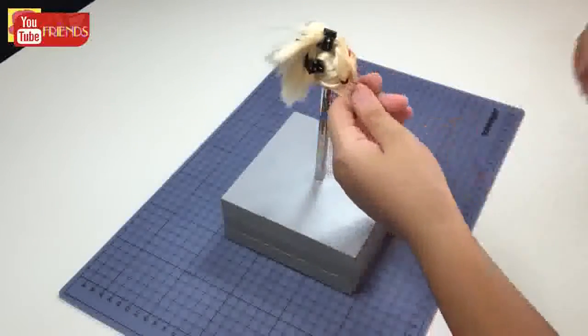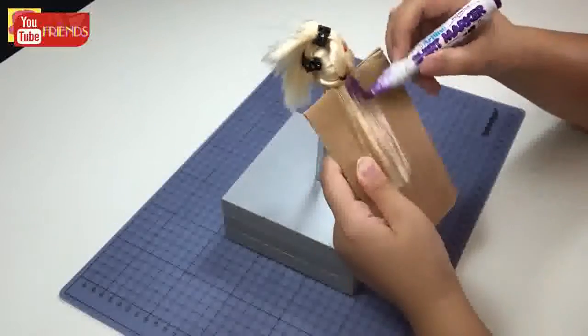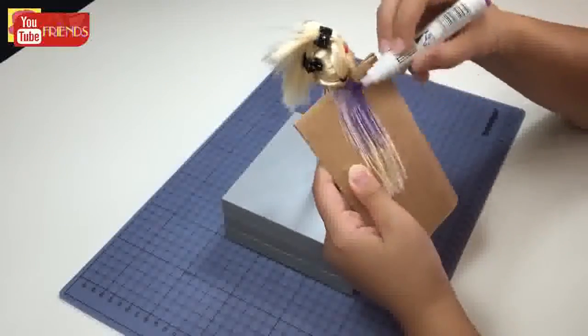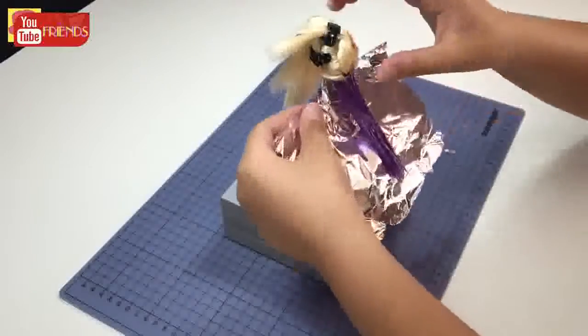It's time to start the color. The lowest layer is purple. Then cover it with foil and fix it with bobby pins.